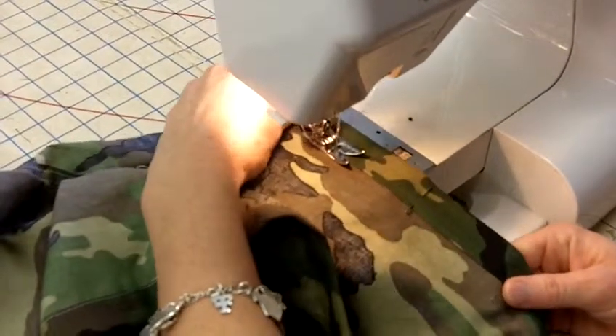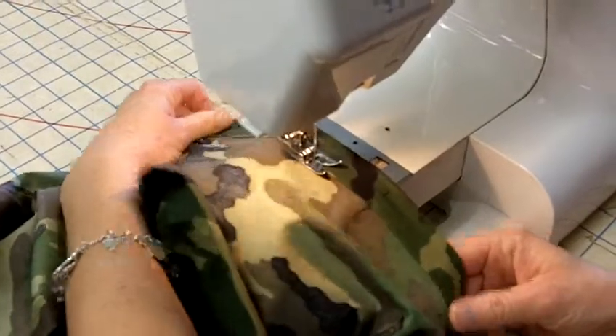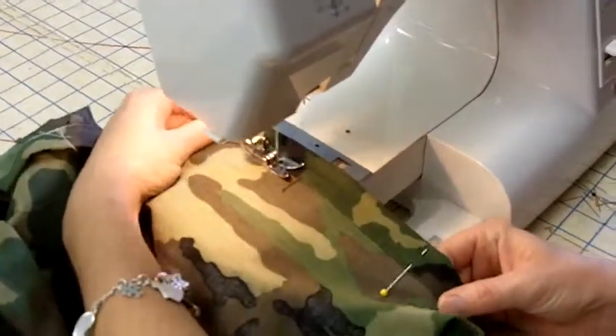At one time, little bloomers were in style, but if it's something for a child, you might put a little elastic on it.